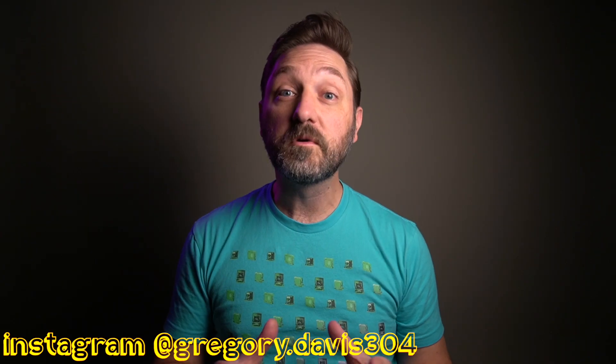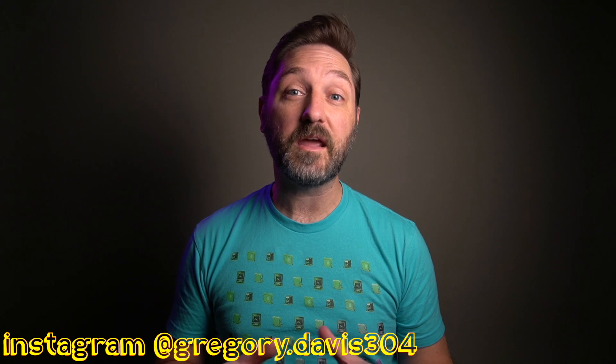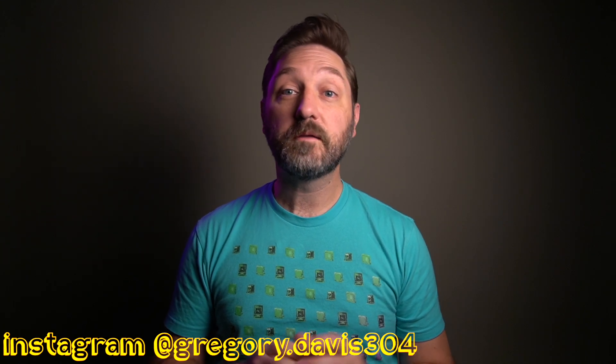I wanted to do some more film comparisons to Tri-X like I began earlier in the year. But to keep things consistent rather than do them every now and then, I went ahead and got 49 different film stocks — everything I could get in 35mm from B&H and Freestyle. So unless they were out of stock, I got a roll of it. Now if this part of the video seems familiar, it's because I'm using this portion for all 49 of them rather than record it 49 times.